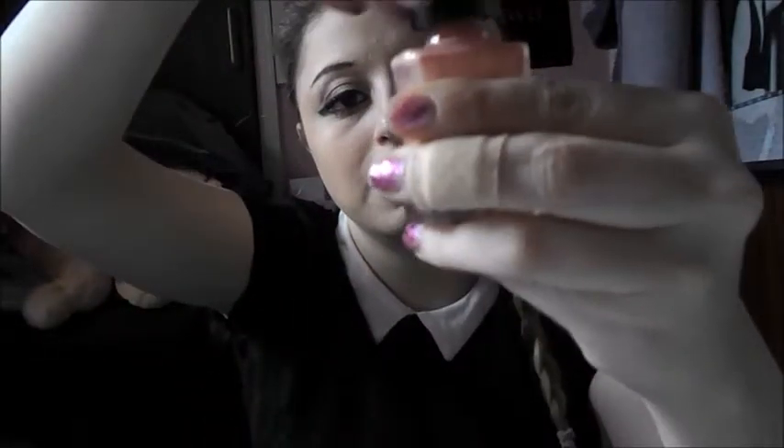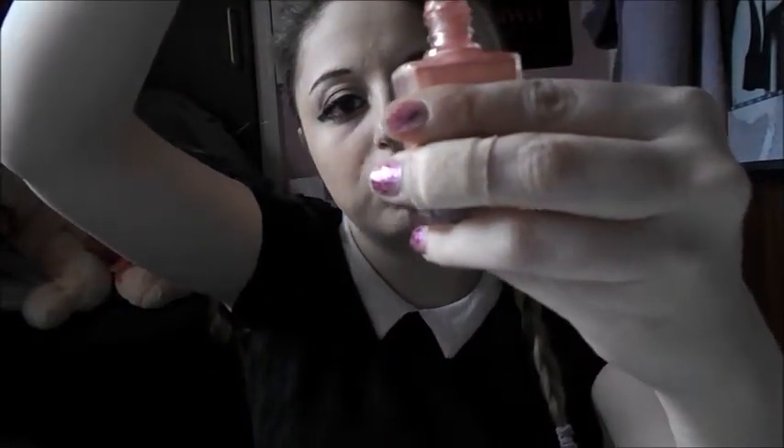I'm going to go through these quickly because I've got to try and get through all these colors. This one does have a name — it's called Rose, and it's this pinky, gold color. Yeah, it's just this pink-gold color.